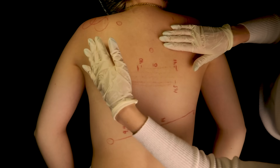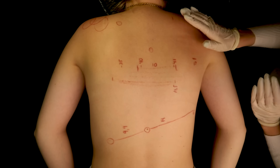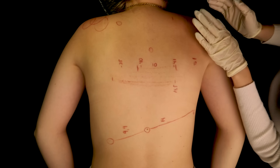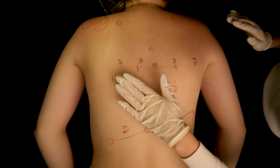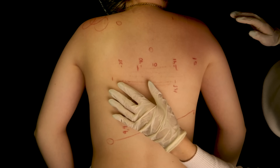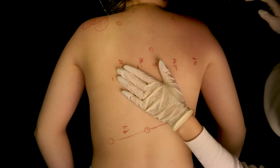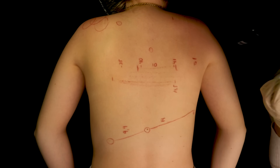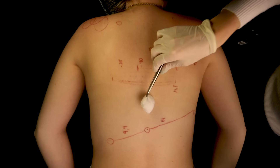I am going to apply a tonic on her burnt areas, and I might slightly disinfect this area with a low alcohol solution. If there would be any skin lesions, she would not feel a stingy sensation — we do not need that. Just need one cotton ball.